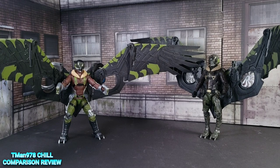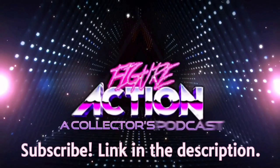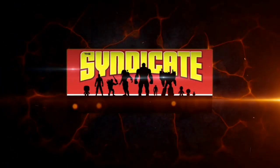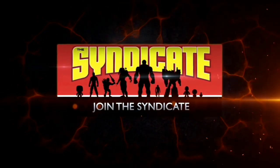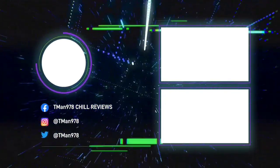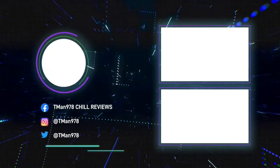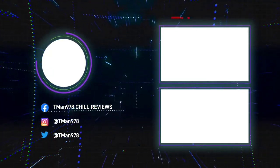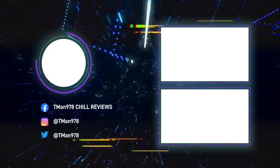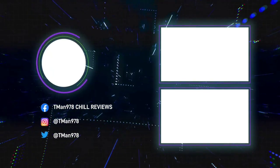I already gave my final thoughts earlier so thank you for watching — this is T-Man 978, out of here. Join the Syndicate Toy Hunters Facebook group, link in the description. Click the videos!